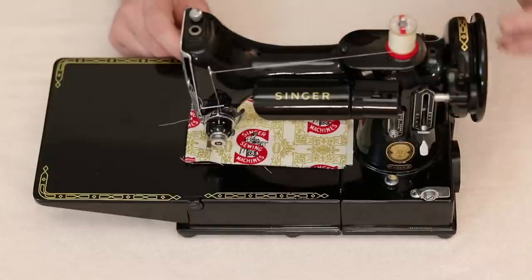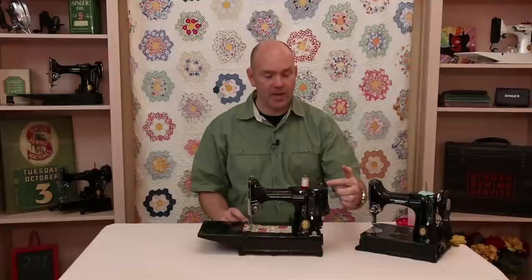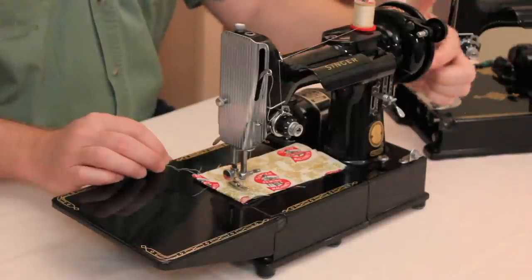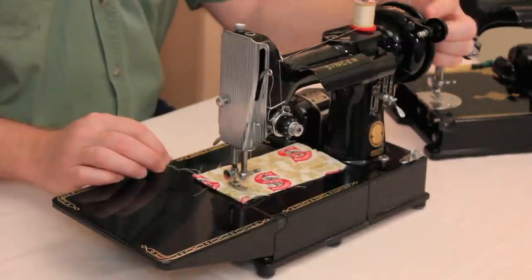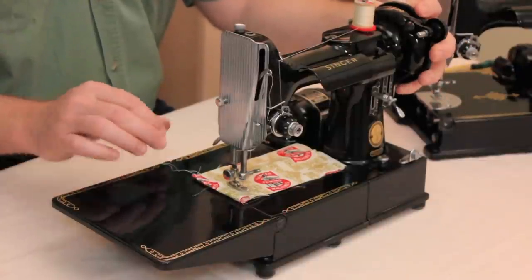The other cause is turning the hand wheel the wrong direction. The hand wheel on a Singer Featherweight should always turn counterclockwise — that's towards the operator. This machine is turned around backwards just for the video, but if you were sitting there sewing, the hand wheel would be turning counterclockwise, or towards you, as you sew.